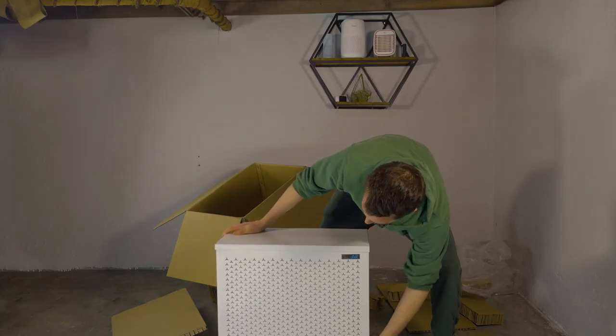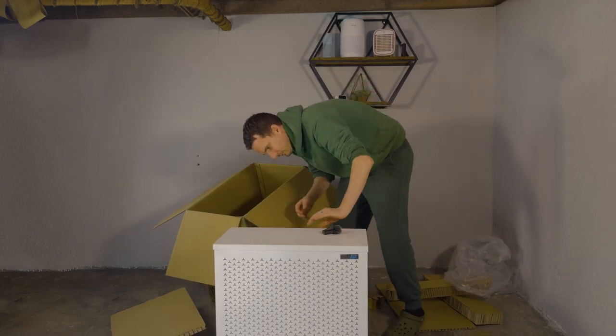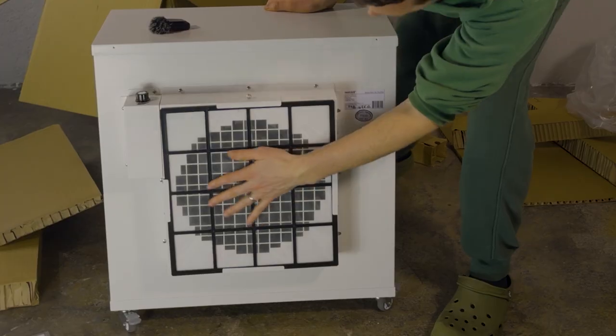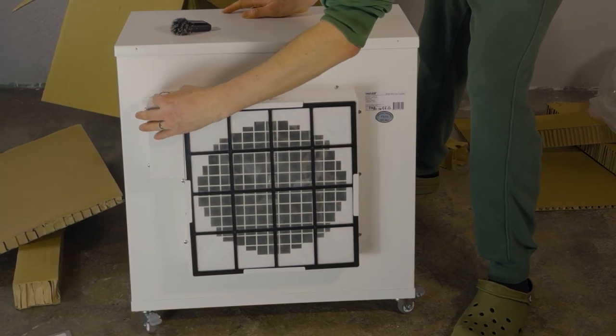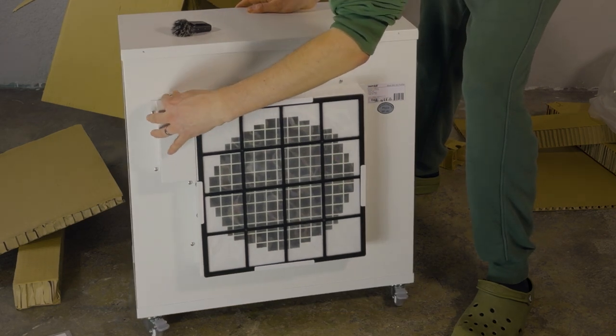It looks very similar to the Mark I. Let's have a full turn. As you can see on the back, you've got the main fan with the guard. It's super simple, like we saw with the Mark I — no auto mode, app functions, none of that. It's just a simple switch.